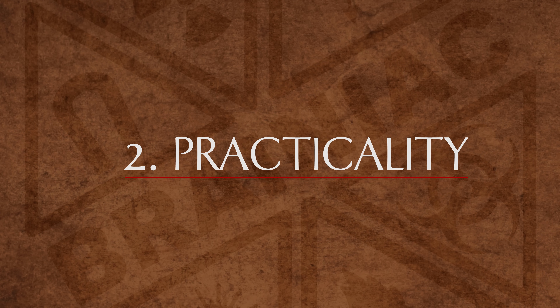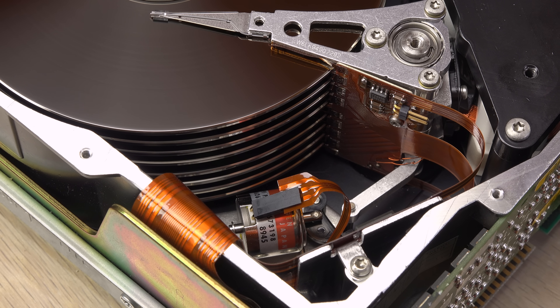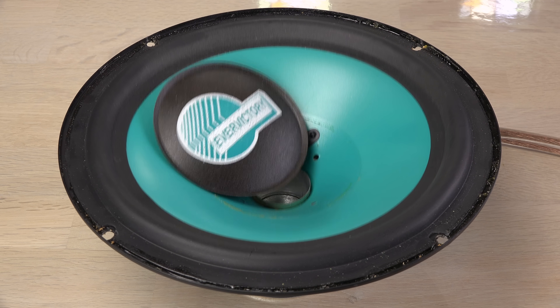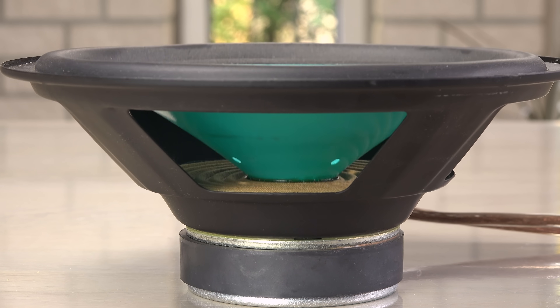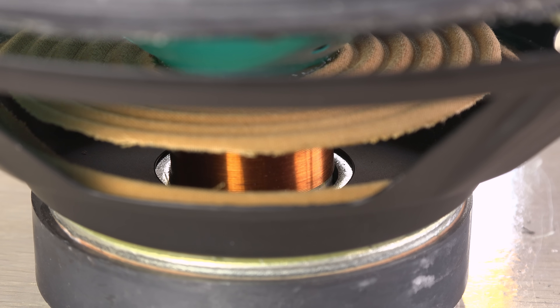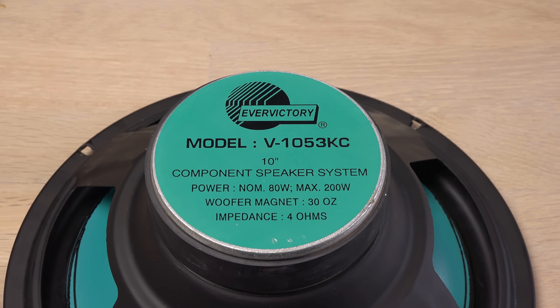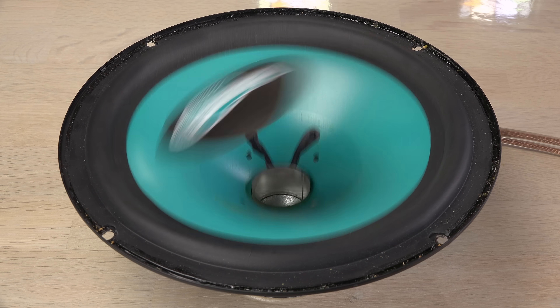On a more serious note, ferrofluid has some practical uses. For example, as a seal around shafts in hard disk drives, or as a coolant in voice coil gaps in loudspeakers. The voice coil is heated by the power from the amplifier passing through it. By applying the right ferrofluid in the voice coil gap it will help cool the voice coil and even dampen unwanted vibrations, giving the speaker a clear sound. It is mostly used in tweeters, but I'm using a woofer because I want to see if the ferrofluid will stay in the gap even when the bass is bumping.